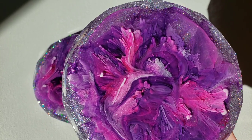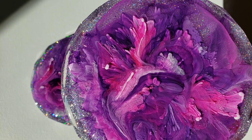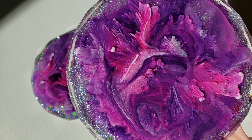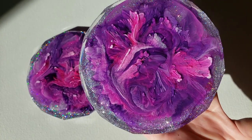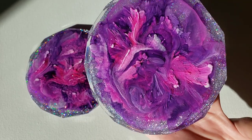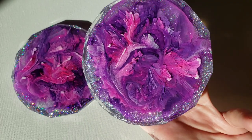Check out how gorgeous and sparkly the opulence silver glitter powder from Laura's Art Corner is. It's so gorgeous — it's got a really unique sparkle. It's super fine and holographic. It's just gorgeous, so be sure to go check that out.